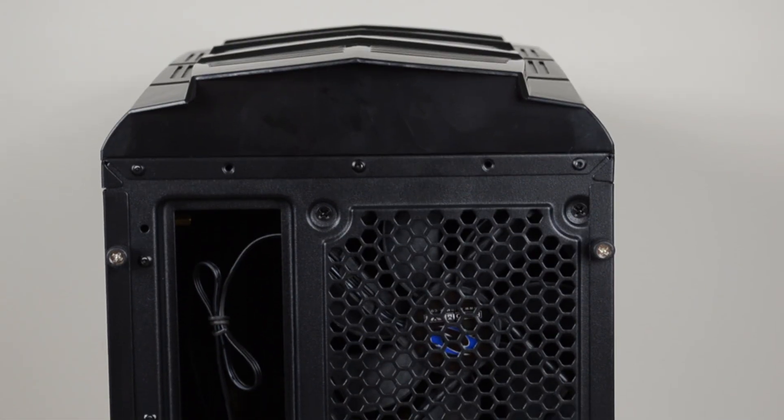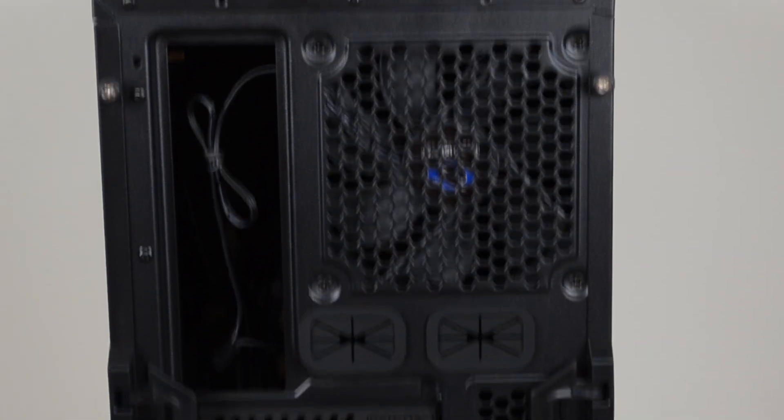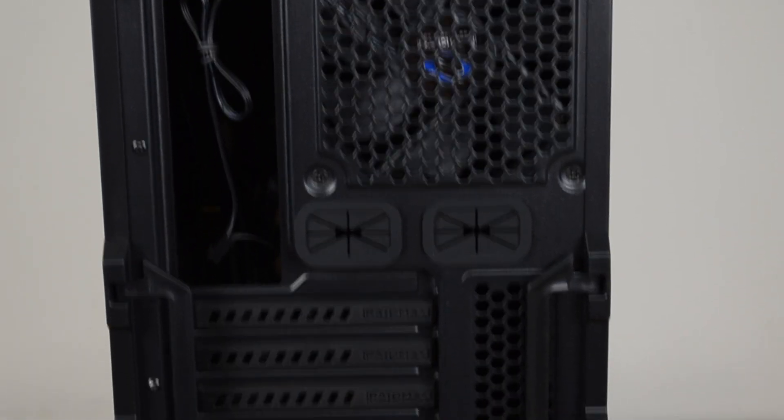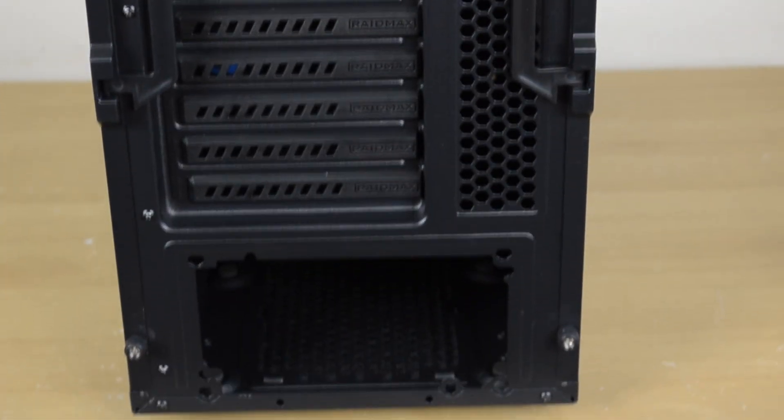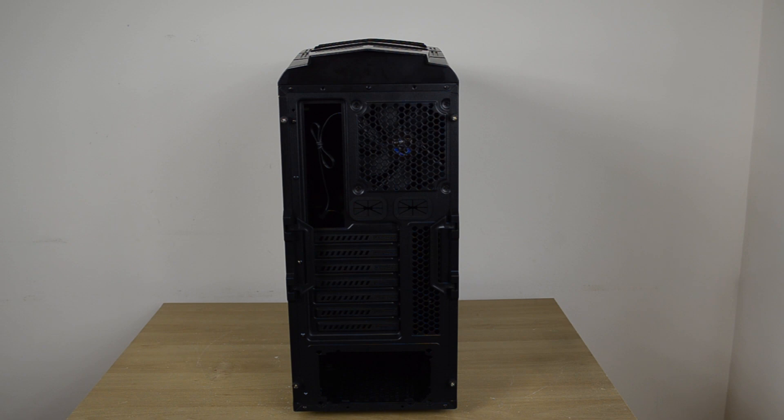Onto the back, we can see the pre-installed exhaust fan with two holes with rubber grommets for water cooling tube pass-through. There's also the cutout for the motherboard tray, seven PCI expansion bays with some extra ventilation to the right for better airflow, a cutout for the bottom-mounted PSU, and a pair of handles on either side to make removing the side panels easier.